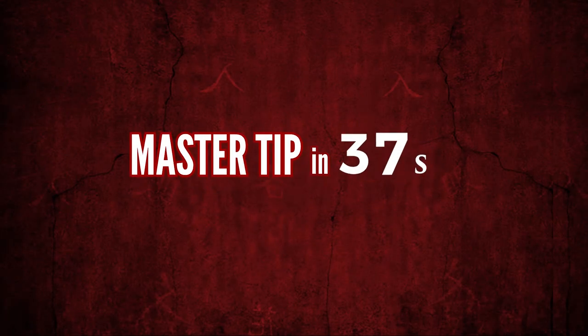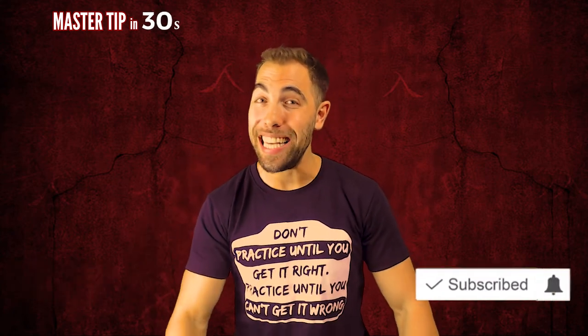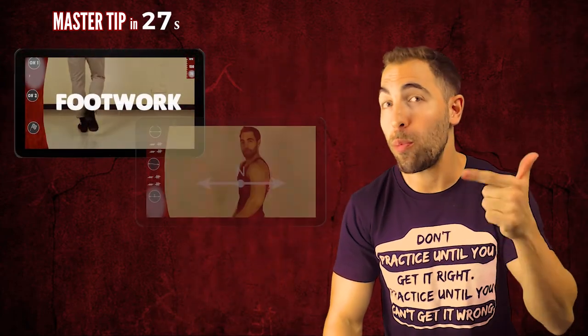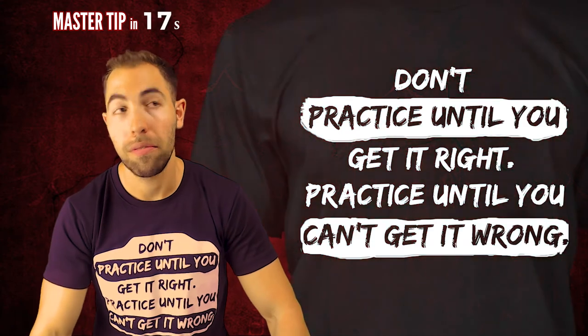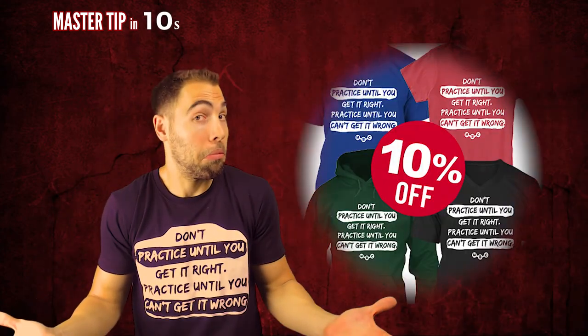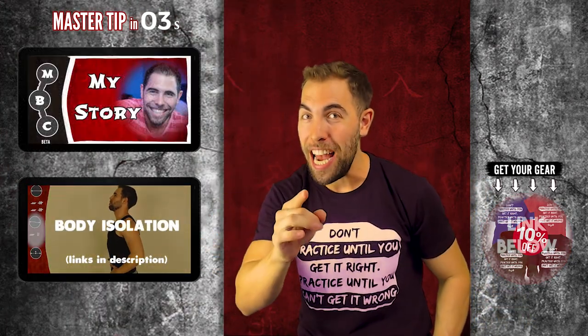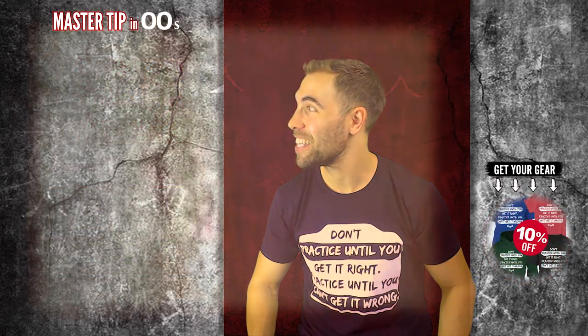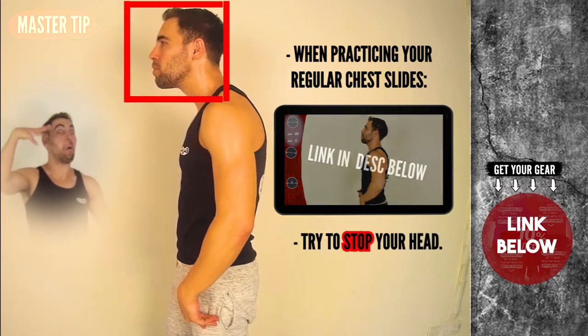And that's it — well done, and thank you for joining me. Don't miss the master tip. I hope you enjoyed this video, and if you did, give it a thumbs up, comment below, and consider subscribing if you want to get at least three new videos every week on footwork, body isolation, and space. Check the description for links to all playlists. And remember — don't practice until you get it right, practice until you cannot get it wrong. So keep practicing, and maybe even get your own t-shirt or sweatshirt. Master tip of the day: when practicing your regular chest slice, you can stop your hand and practice this movement. And try it!